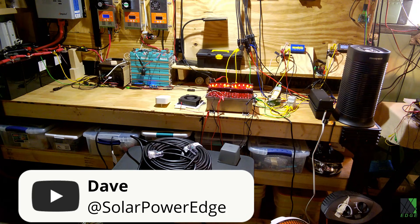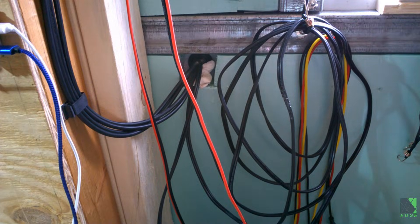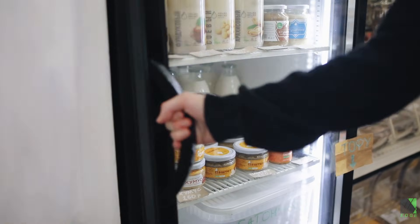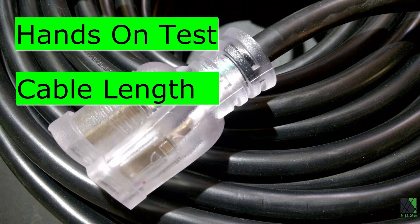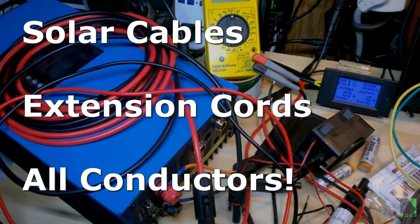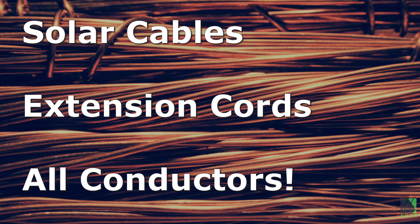Hi folks, Dave here. Have you ever wondered how long of an extension cord, cable, or wire could be used for transmitting solar or electrical power? Or perhaps how long of an extension cord would be safe to power a refrigerator or a similar appliance? This video will give you some good insight into the topic. The knowledge applies to all cables, whether they are MC4 cables for a solar panel array, Christmas lights, or an AC extension cord — it all works the same way.